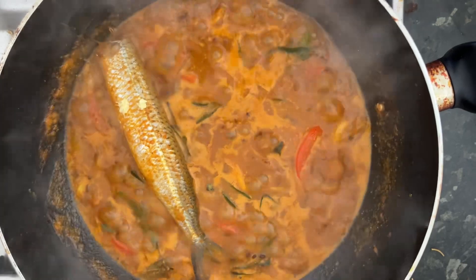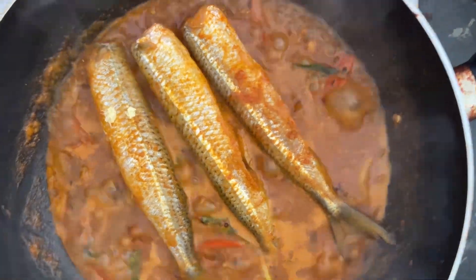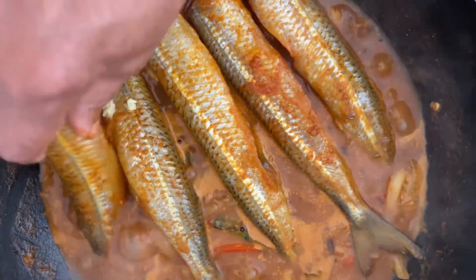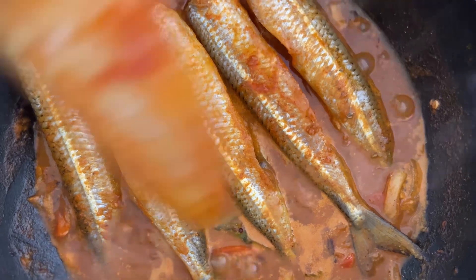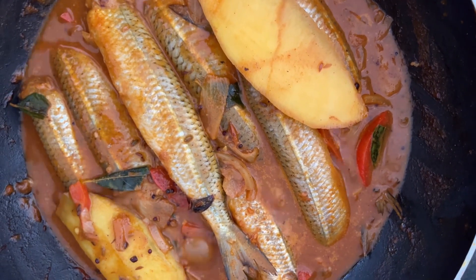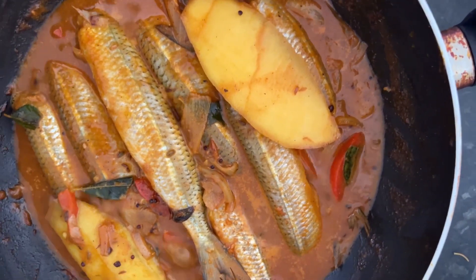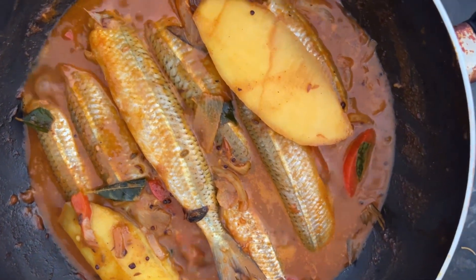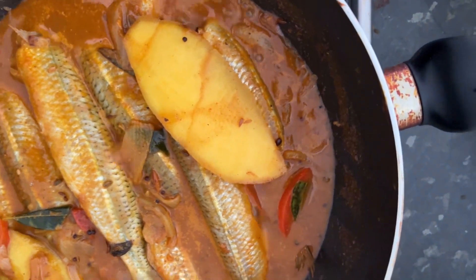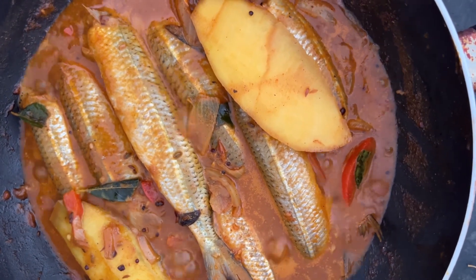So we are adding the fish now — that is our fish. The fish and mangoes are cooking now. We are going to make this a thick, creamy, and spicy curry. You can see it is very colorful and bubbling at low heat. We will wait until the fish is cooked.